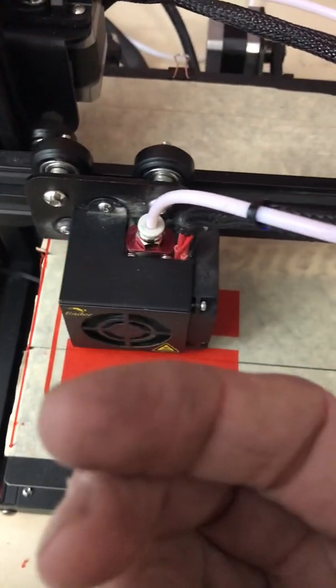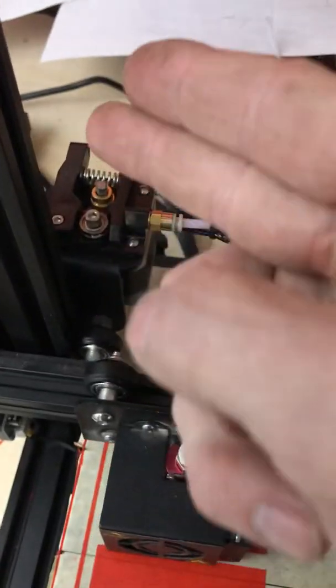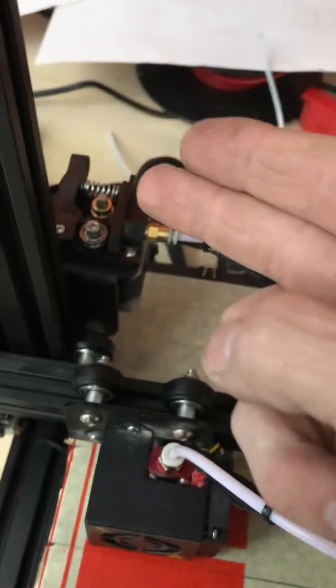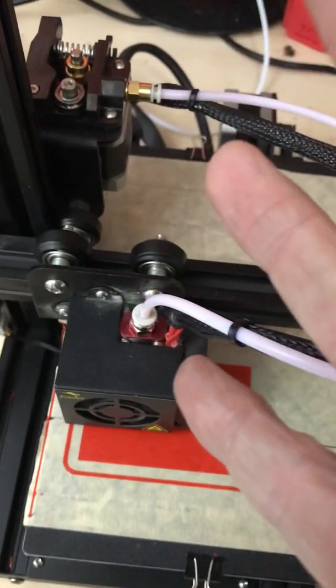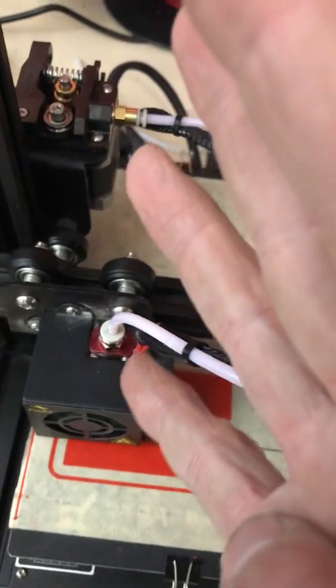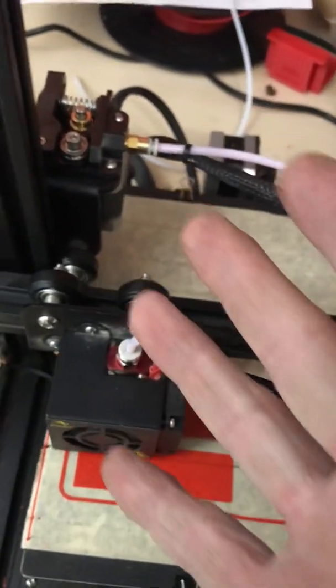So, recap: new tip, new Bowden tube — that's one and two. Clips in the springs here — two there, two there — that's three. This dilly-whacker here I lowered — that's four. The screw for the thermometer, or whatever you call it, tightened that a little bit — that's five.